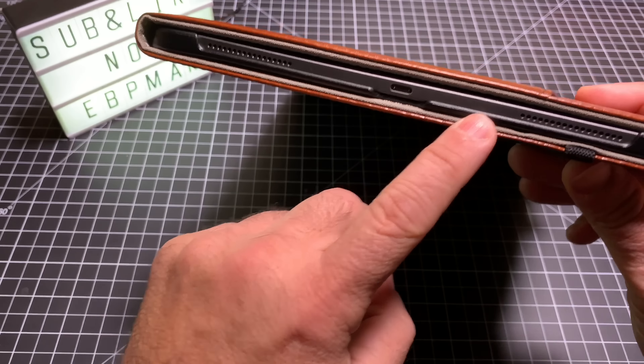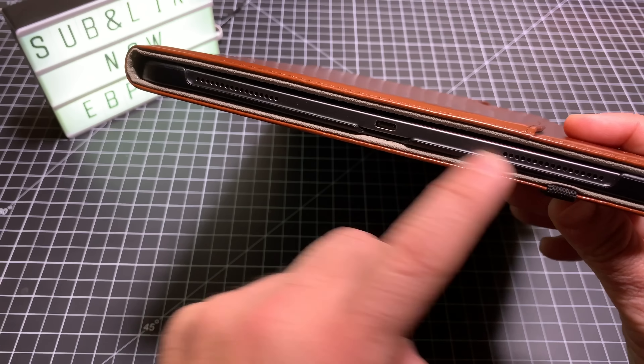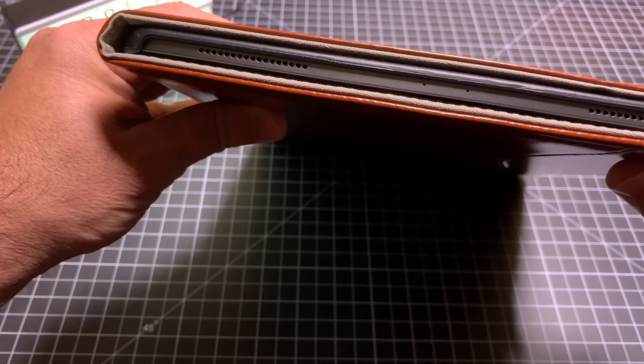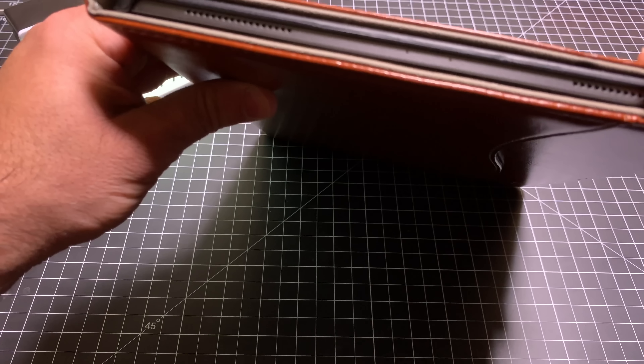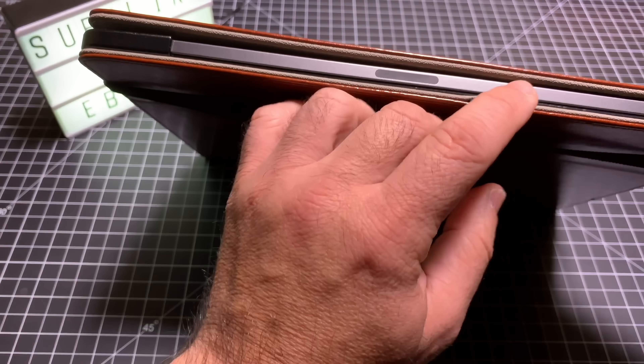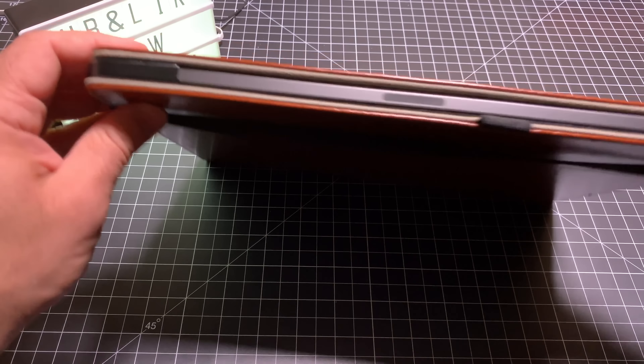As you can see here, your cutouts really give you access to your speakers. You can charge the tablet while it's in the case. Everything is nicely available. On the side here, you can see the access to the pencil — I'm going to put the pencil in there in a second so you can see what that looks like.